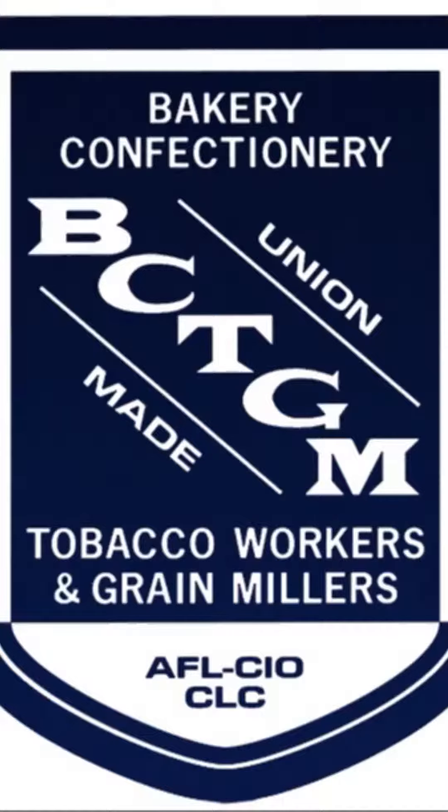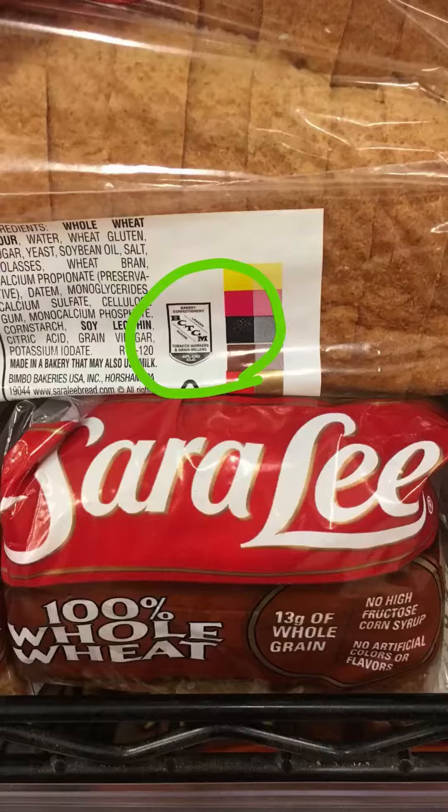For starters, this is what the BCTGM logo looks like. You can usually find the union label near the ingredients or the barcode. Once you know what you're looking for, it's very quick and easy to locate.